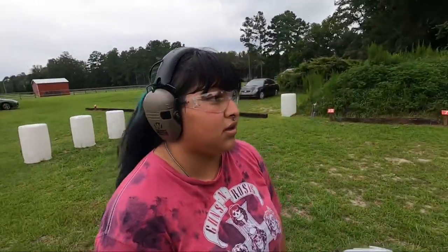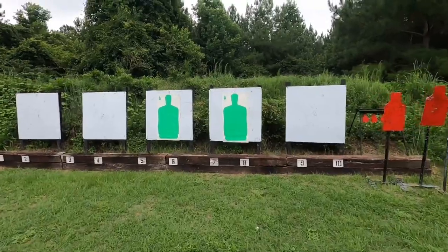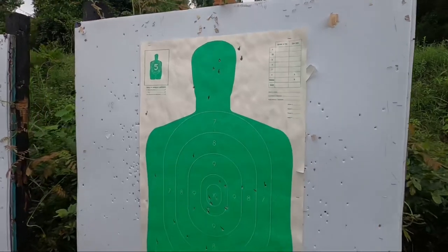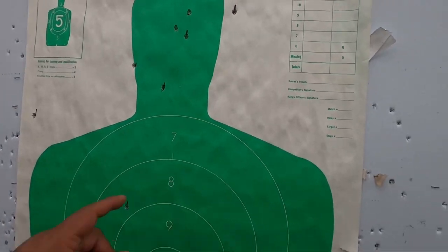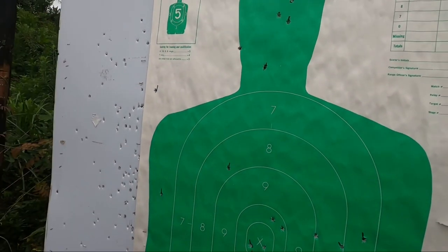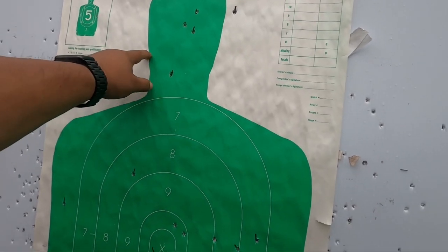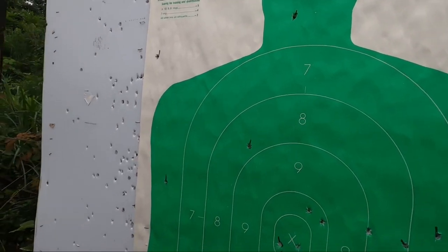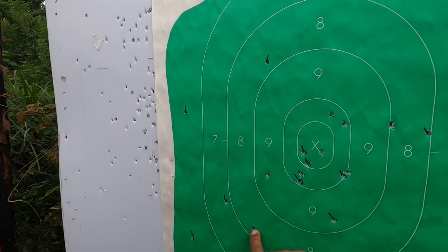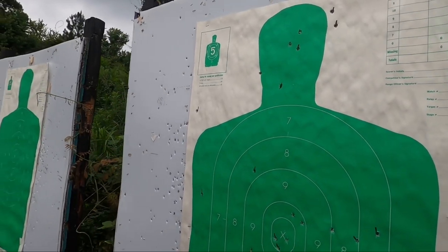How do you think you did? I think you did good — better than the other one. All right, let's go take a look. So she calmed down a little bit, knew where the course of fire was. She still kind of missed. We have one here, one here, two up in the head — actually one, two, three. She kind of grazed that one. And then the bodies were one, two, three, four, five, six, seven. Not bad, not bad. Very nice — mark your shots.